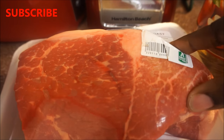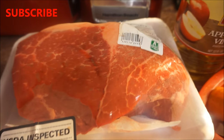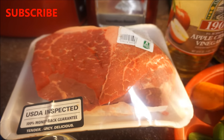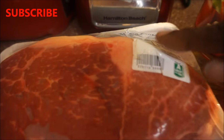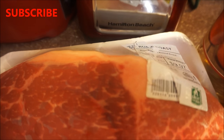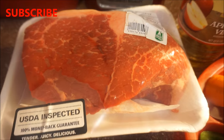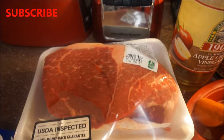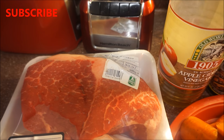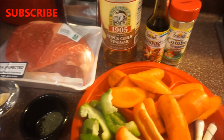It's boneless and nice and fresh. Make sure you check the date when you're buying beef. There's not too much fat on it — just a little bit — and I'm going to keep that fat on because I want it to help give the meat a world of flavor. You can cut it off if you choose, but I'm keeping it. Now let's talk about the other ingredients.